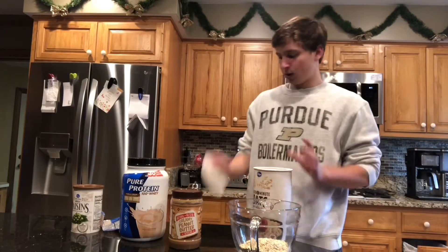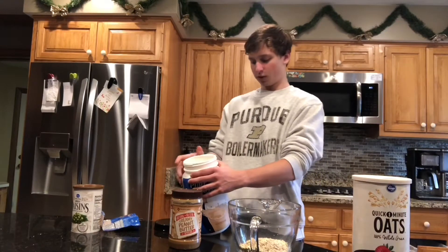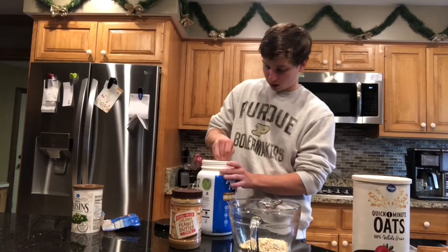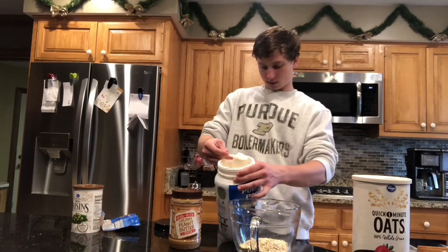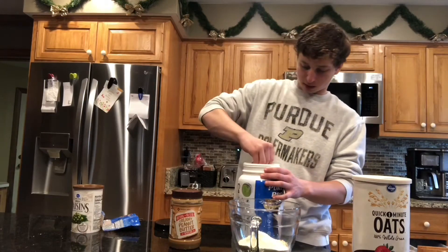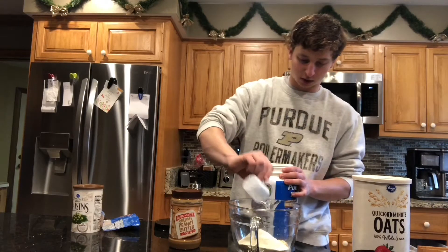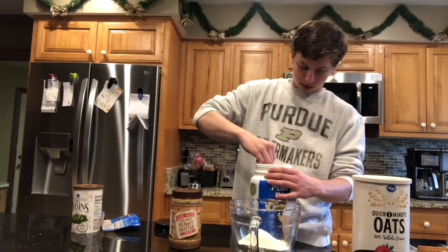Then we're gonna put in two scoops of protein powder, or about 80 grams, and that's gonna get us about 50 grams of protein just from the protein powder. Make sure to zero your scale or else you'll have to do some math in your head like me.